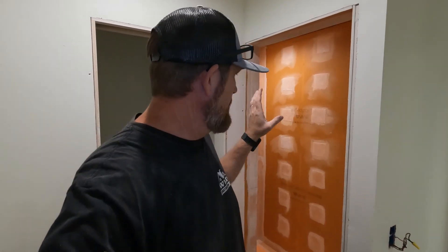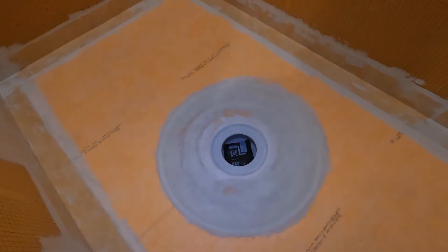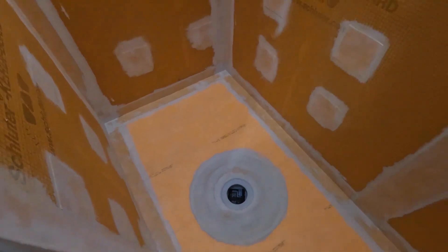We have all of the KERDI-BAND on: all the screw heads, the seams, the corners, inside corners, outside corners — all done. What we've got to do now is flood test it to make sure I did my job right. I didn't have a plug so I used zip tape — zip tape sticks to everything. I'm going to get a few buckets of water, fill it up, let it set overnight. Make sure you let all that stuff dry at least 24 hours before you decide to flood test. All the membrane and thin-set need to be completely dry before you do a flood test — very important.